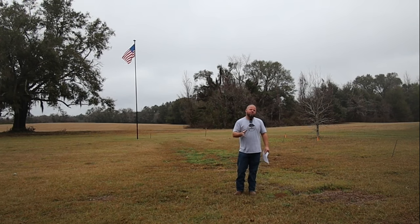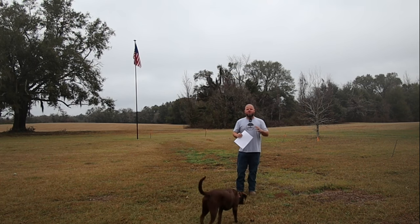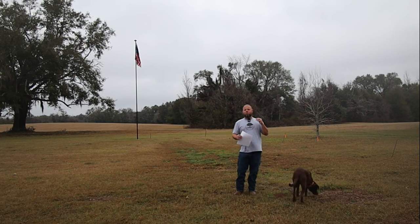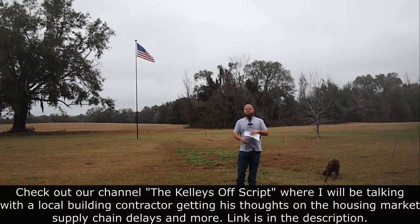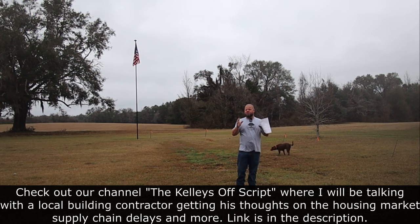Welcome back everybody. This is a video I've been promising ever since starting our own house build. We're going to go over a lot of information, so you may want to grab a pen and paper. This video is ultimately for the person who doesn't have a clue where to start — they think they want to build their own home, sub some stuff out, be their own general contractor, or do the labor themselves. I've compiled a list of how the process works from start to finish because when I started building my own house, I was clueless.